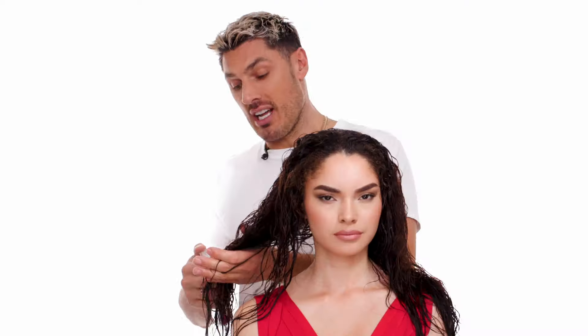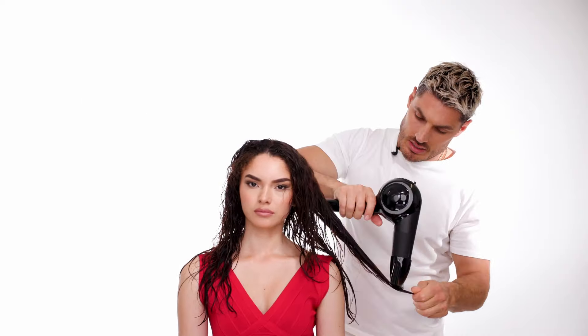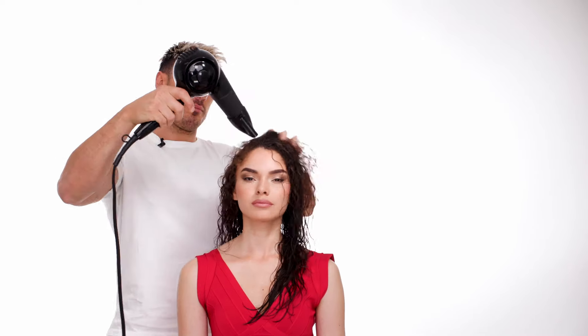Whether I'm in Miami and it's humid or I'm in London and it's raining, I know that Dreamcoat has always got my back. Now the hair is saturated, we're going to get to drying. My tip is to dry 80% of the hair by just blast drying — we want to keep this as fast as possible. I don't like to spend a long time blow drying; I'm going to let the product do all the work. So we're going to take 80% of the water out and then hit it with a brush.